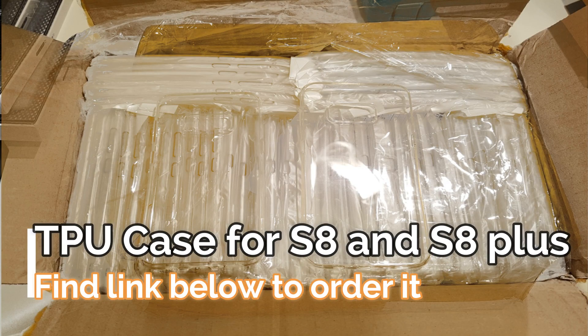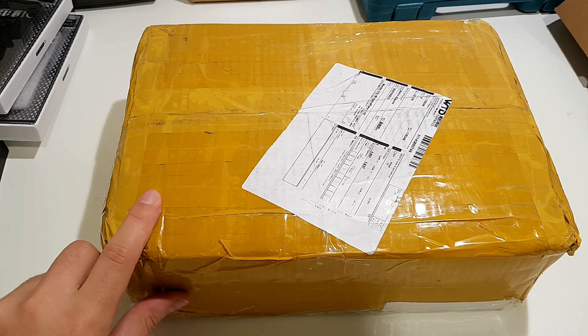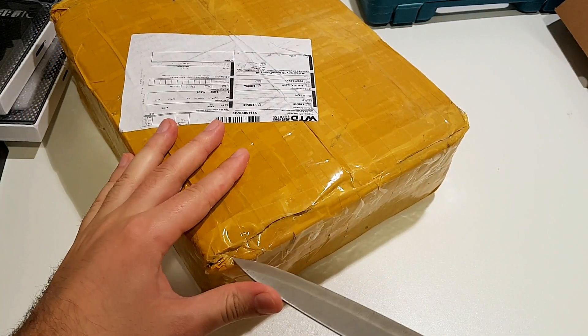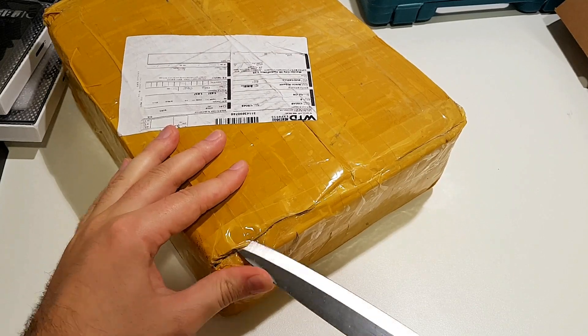Hello everybody, welcome back to another video. Today I will open the cases for the S8. I ordered, I think, 50 pieces. So let's open and see them.